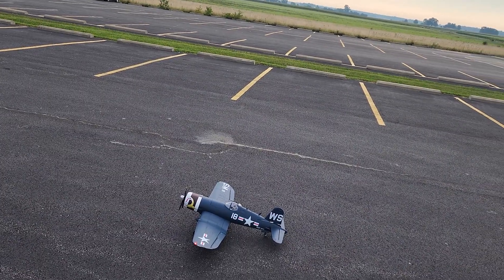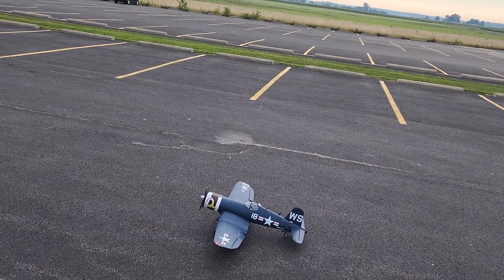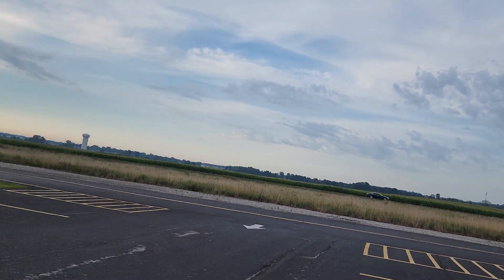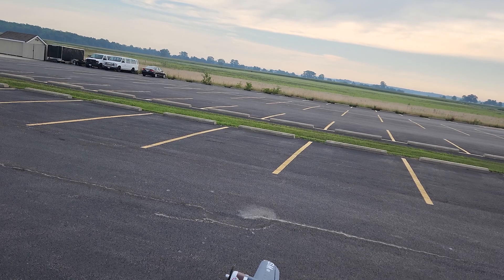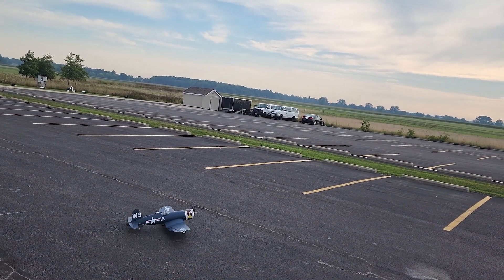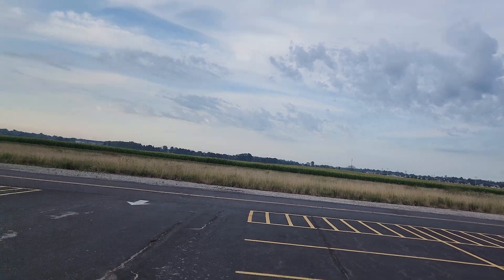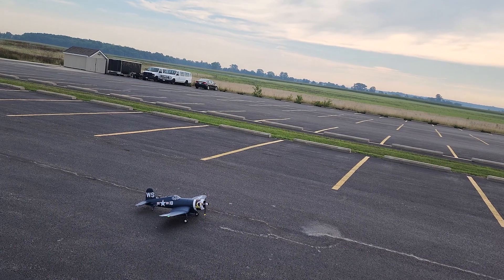Alright guys, everything is right. We'll go one click on the flaps. There's a slight breeze coming from that way so let's spin it around. We should be able to get it in the air pretty fast. You want to ease into it — I don't have a lot of room here to ease in, but you want to ease in so it doesn't turn left hard on you. Let's do it.